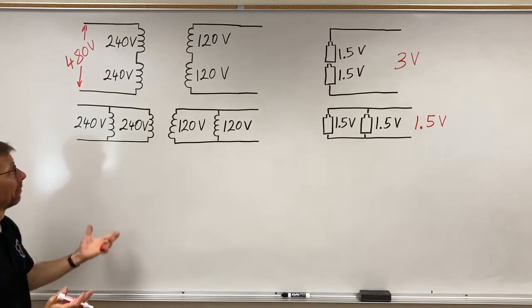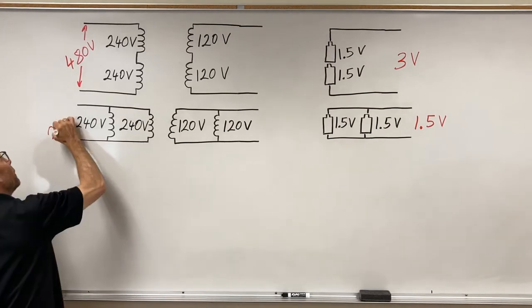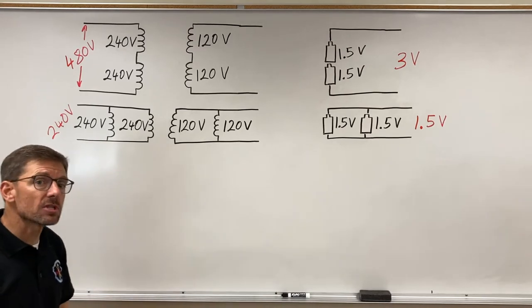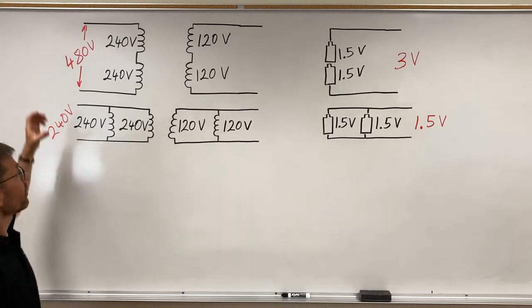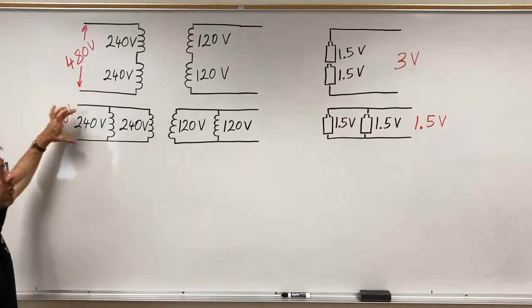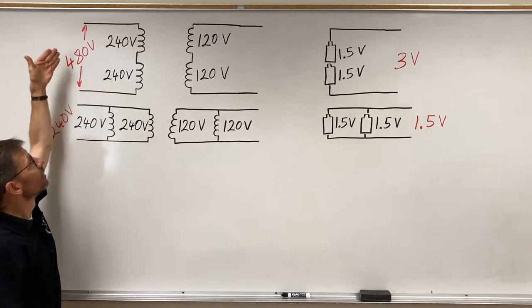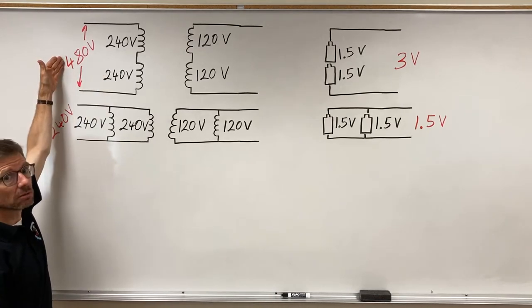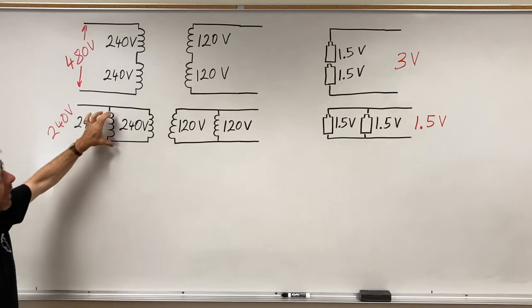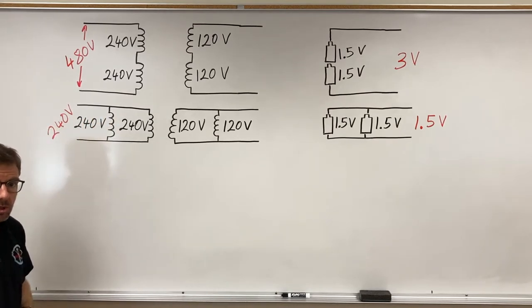This allows me to use the same transformer whether I have a 480-volt source or a 240-volt source. I connect the windings in series for the higher voltage option or in parallel for the lower voltage of the two options.